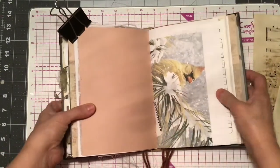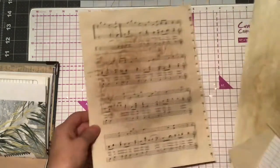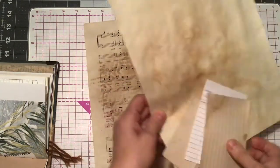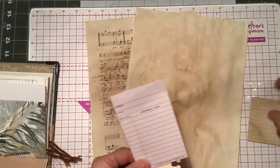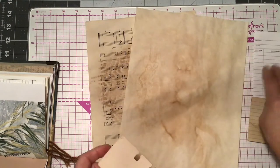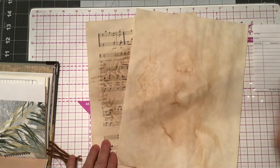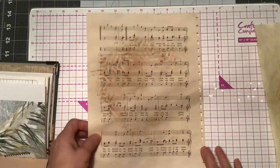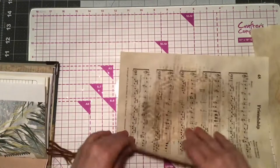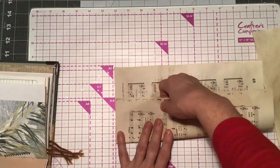I'll put that aside while I start creating the pages. So I have my music paper, regular copy paper, index card — I might use a library card because that's the one I used in the other one — and a Rolodex card. Simple. I didn't break my head over this one. I just tore things with my hands and anything else I could get a hold of.